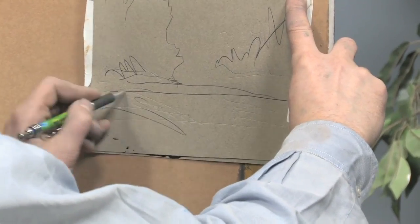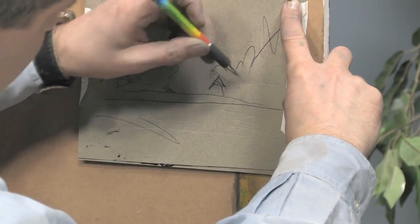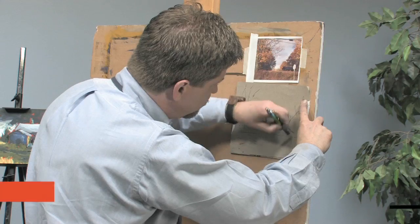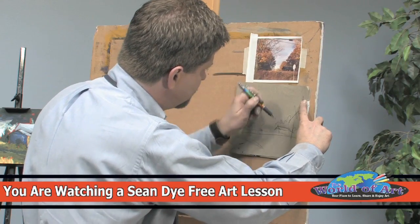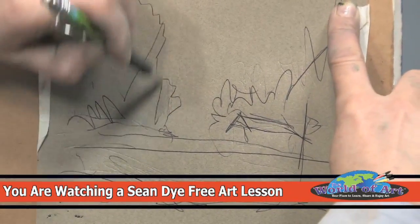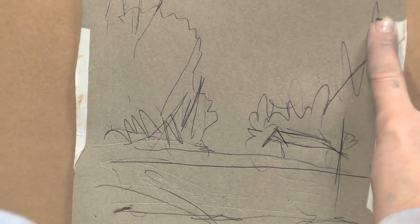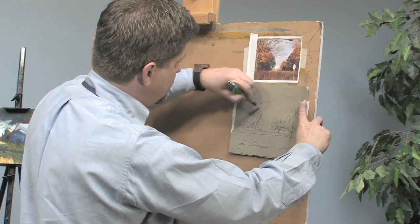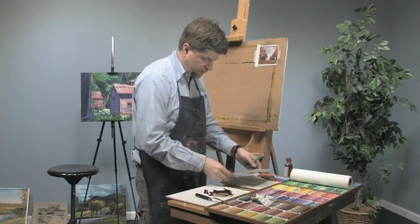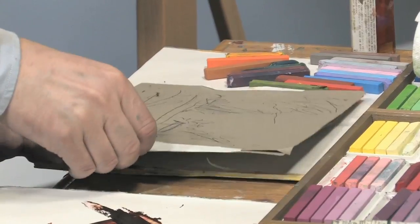My pen is dying a little bit, but I can still see my shapes. Now we can carefully peel the top layer off, and before I take both pieces of tape off I can see if I got enough of an impression.